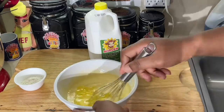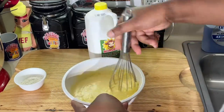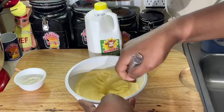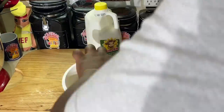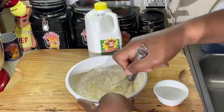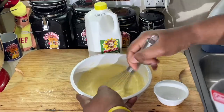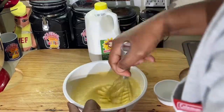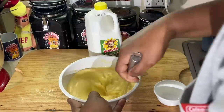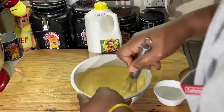Melted butter — throw that in there, get that mixed up in there good. Last thing I'm going to add is my flour. Get that mixed up and we're going to be finished with this mix. Got a little piece of paper in there — I don't know what that is, but I got it out of there. That's it.